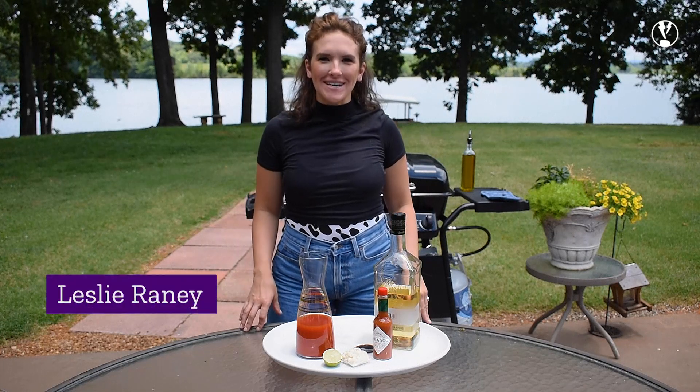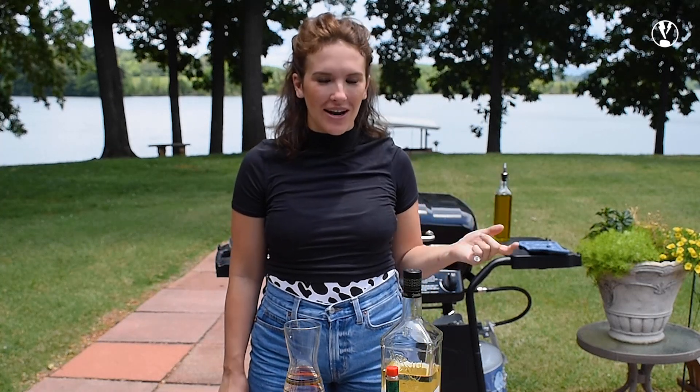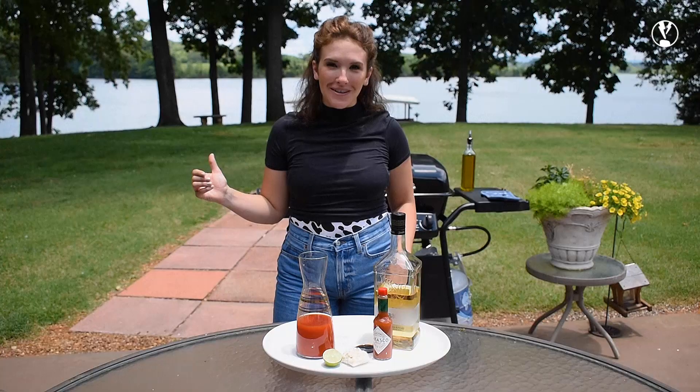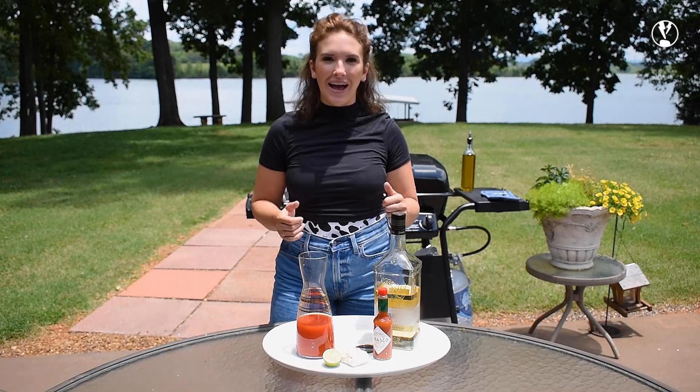Hi everybody, my name is Leslie Rainey and I am here with Purple Carrot to throw some things on the grill this summer. I am so excited today because we are not only throwing some things on the grill but we are also pairing an awesome brunch cocktail with a black bean burger. We're all going to head out on the boat in a little while.